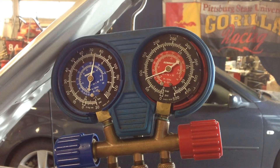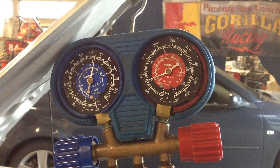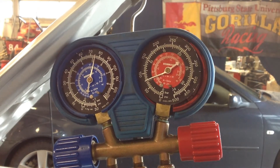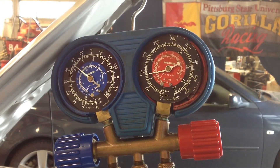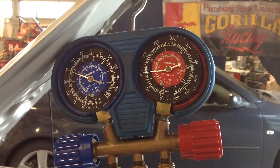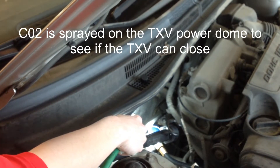We're going to watch the AC kick back on. The other thing you can do to determine if the TXV is stuck is spray a CO2 or supercoat substance on the power dome of the TXV and see if it closes. We're actually doing that right now.